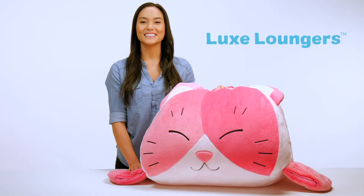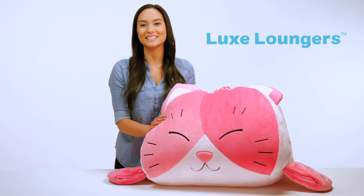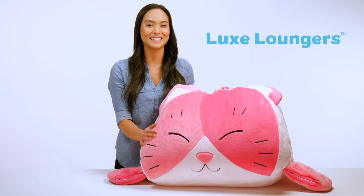It's that easy. Luxe Loungers — cozy, comfy characters that are super easy to assemble, clean, and love.